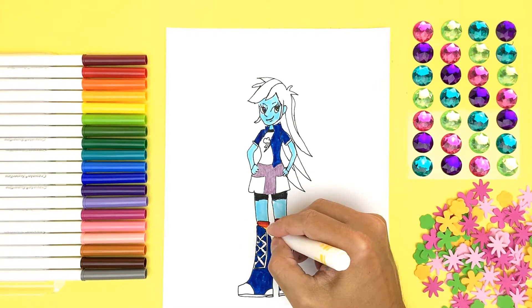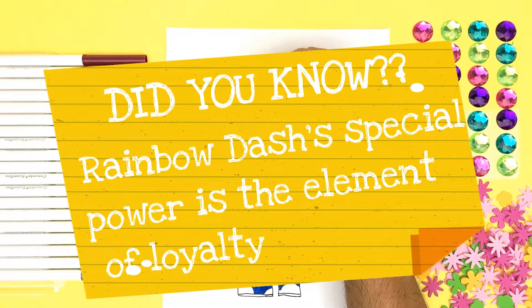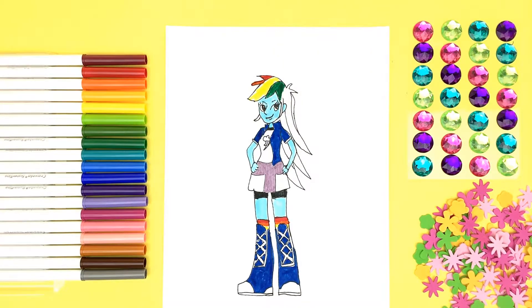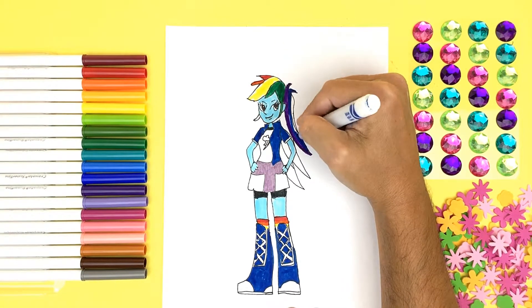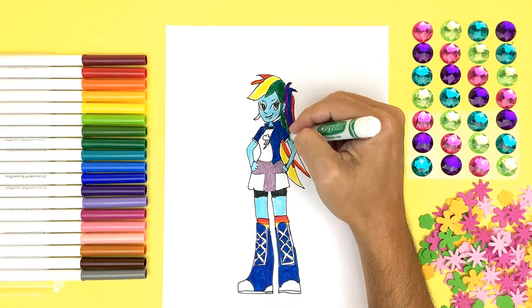Almost done! Ooh, the boots and the top match — super cool! Cute socks! Did you know Rainbow Dash's special power is the element of loyalty? Wow! Of course, you can't have Rainbow Dash without some rainbow hair!